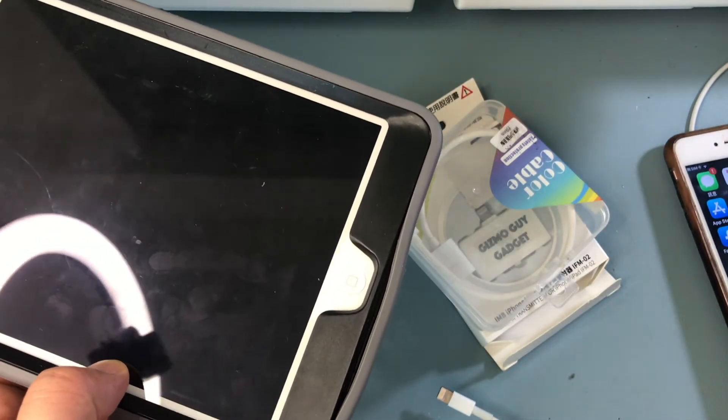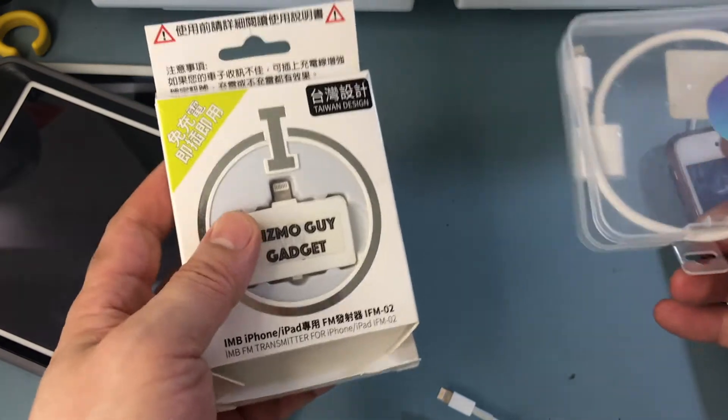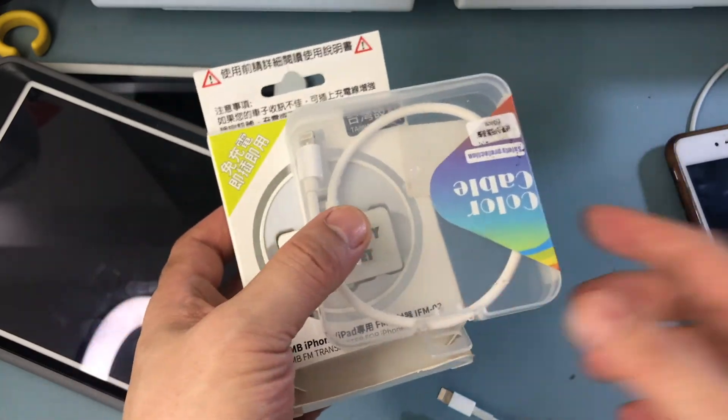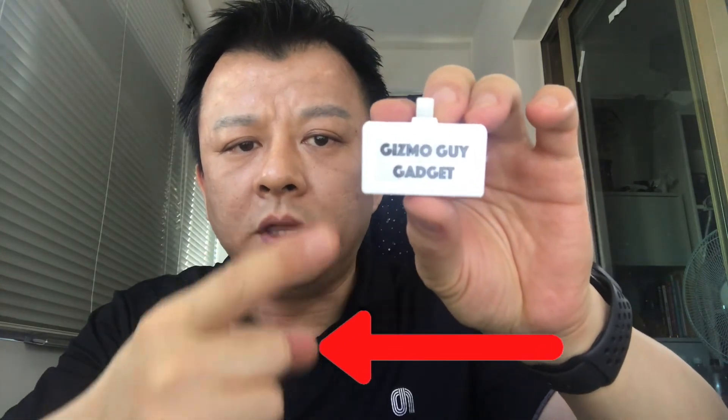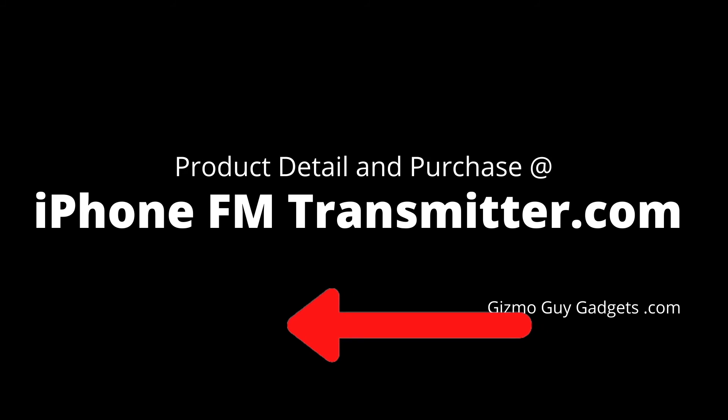This is Wesley, the Gizmo Guy, walking you through what's contained in the package if you order this device. Thank you for watching. For more information about the product or to make a purchase, please check out my website at iPhoneFMTransmitter.com.